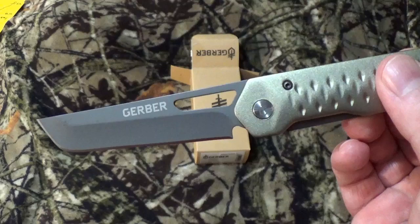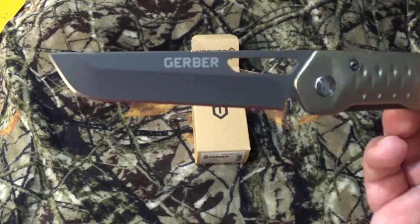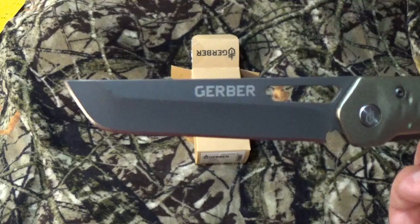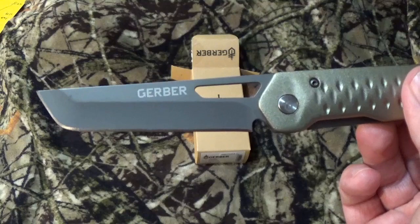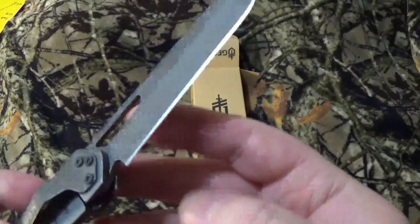I went looking out there for information to see the blade style. To me, that's a tanto — it really truly is, with the aggressive curve up and back. But they're calling this, especially on Blade HQ, blade style 'standard.' That doesn't look standard. It really doesn't — it looks tanto. But it's got a plain edge with a flat grind, and the blade steel is 7cr17mov with a black oxide coating to help with rust prevention and erosion.